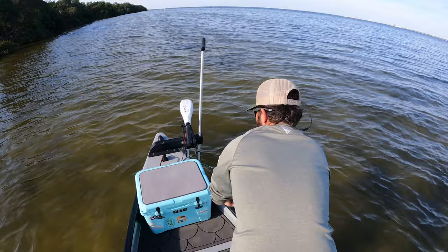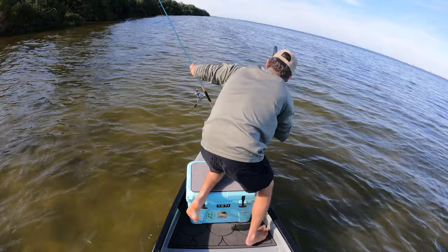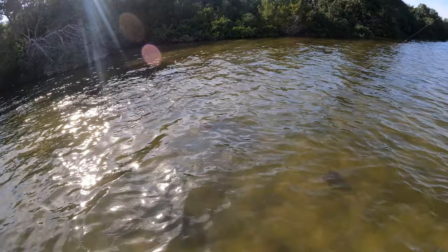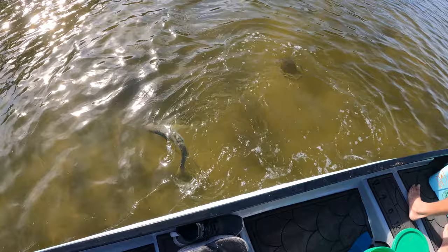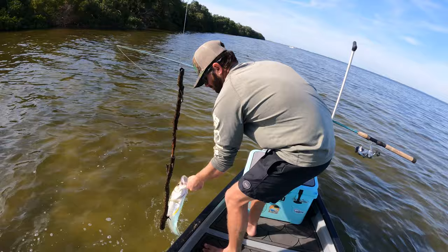It just took us out. The snook swam in between the trolling motor and our stick here. I'm stuck right now — he's giving you a workout, he's coming back. There she is — very healthy one, shoulders on her. There we go, choked it — oh look at this!